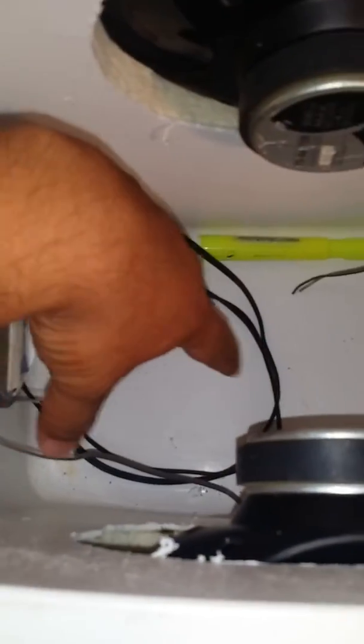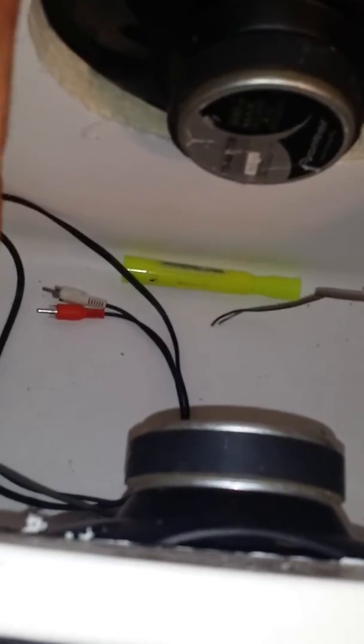Just got to get a small amp right here, a little battery, plug this into the amp, plug the power wires into the battery. And that's it, the speakers go to the amp, that should be done.